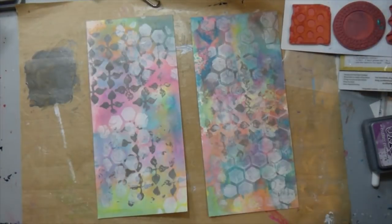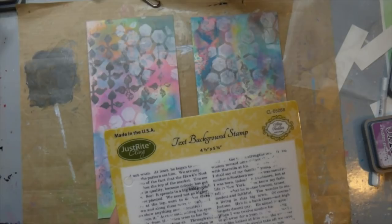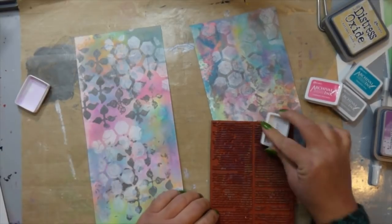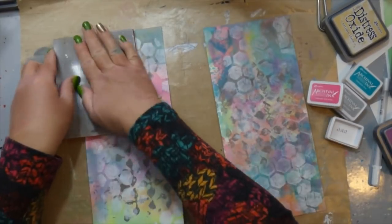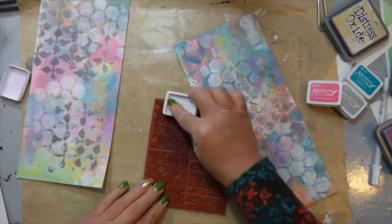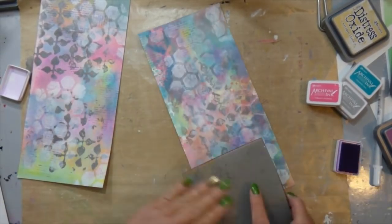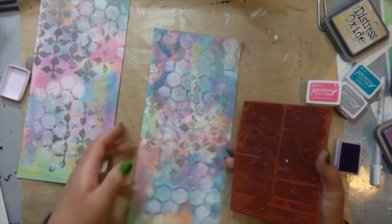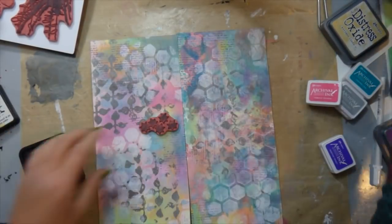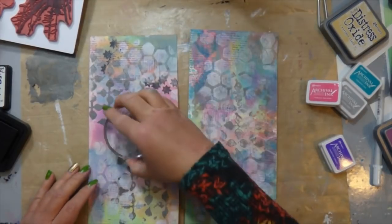Now I'm done with the gel press and my papers are totally dry. I'm bringing in this text stamp and these cute little archival inks — I finally got them. They're so tiny and perfect for this because I don't need a huge ink pad since I'm only using them very randomly. I just put a little bit of ink on the stamp and go around adding some of that texture. I love adding book text to my pieces.